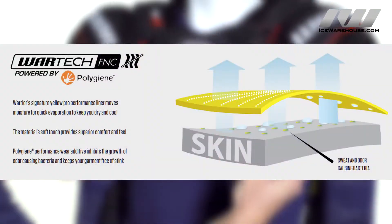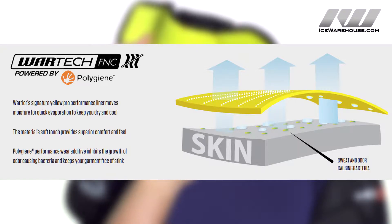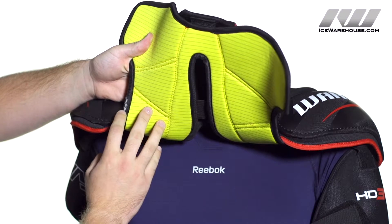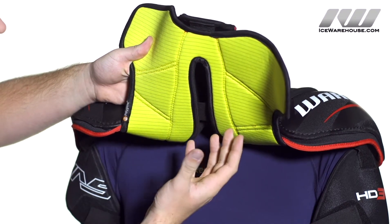Looking at the liner, it's received Warrior's Wartek FNC liner. Basically it spreads the moisture out across the fabric so that's going to accelerate the evaporation process, and it is outfitted with a polygene additive which is going to prevent odor causing bacteria from forming, so it's going to keep your gear fresh and clean.